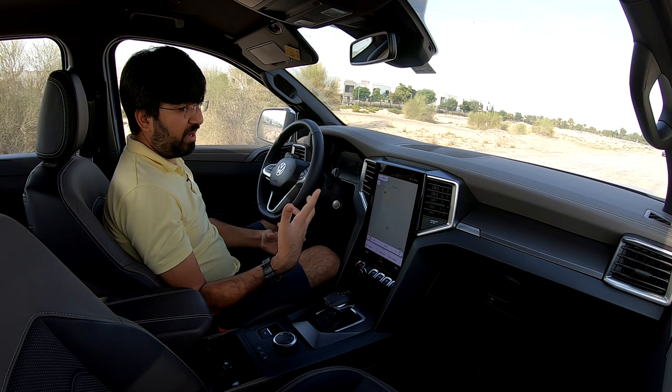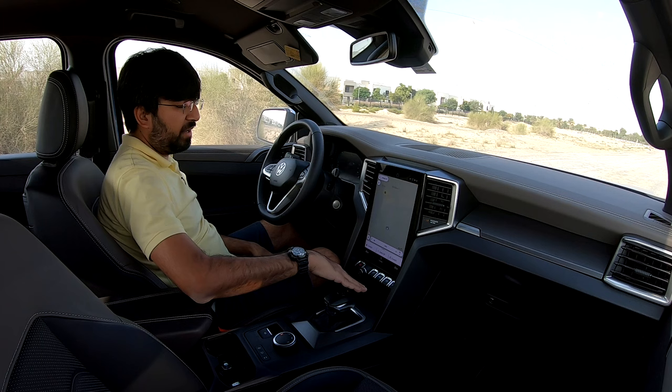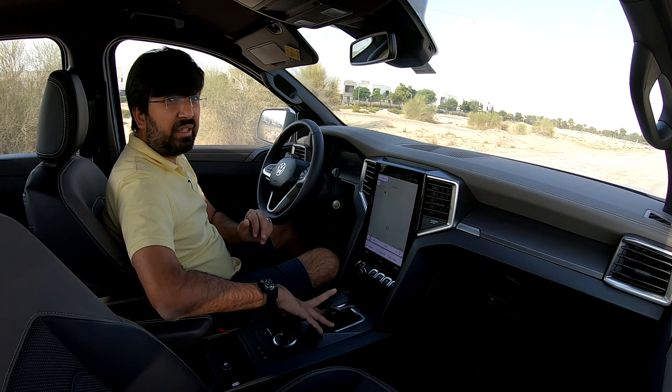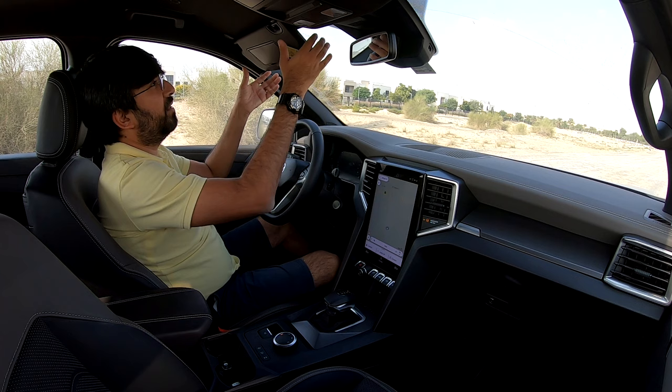For charging, there are two USB ports — one Type-C and one standard — plus a 12-volt power socket under the air conditioning controls and a wireless charger in the front. Rear passengers get a 12-volt socket and a 230-volt three-pin plug.